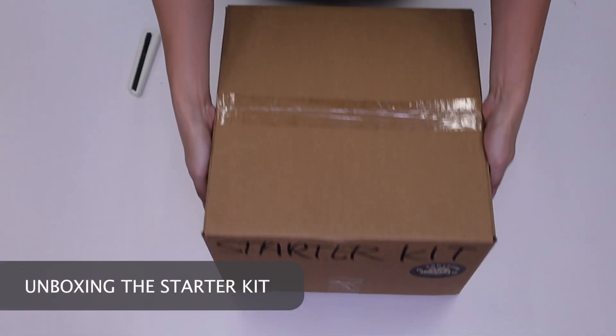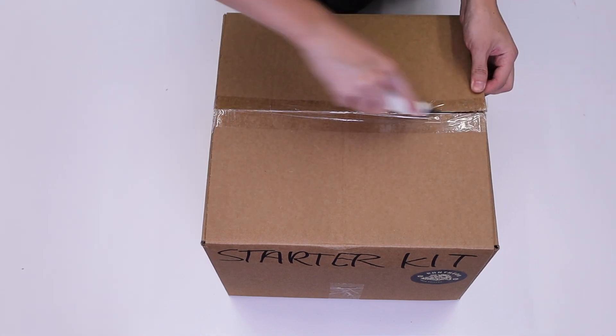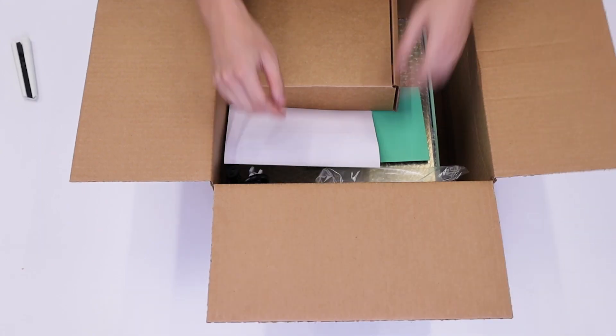Next, we will unbox the starter kit. The starter kit contains all the essential parts and supplies needed to run your printer.